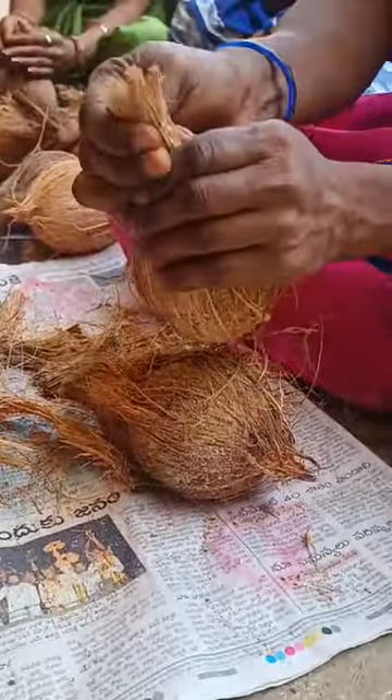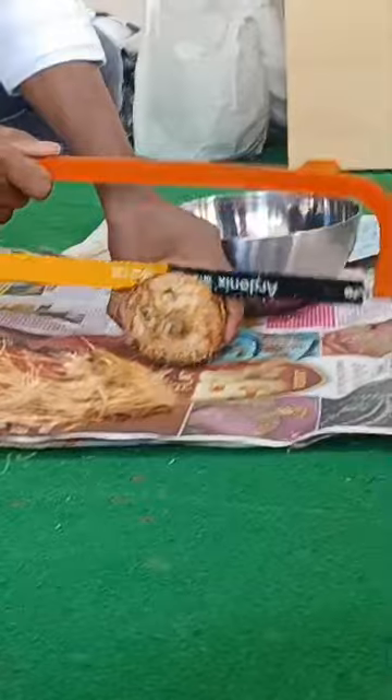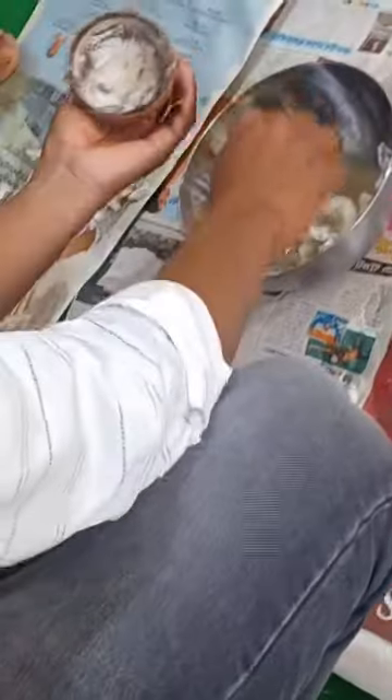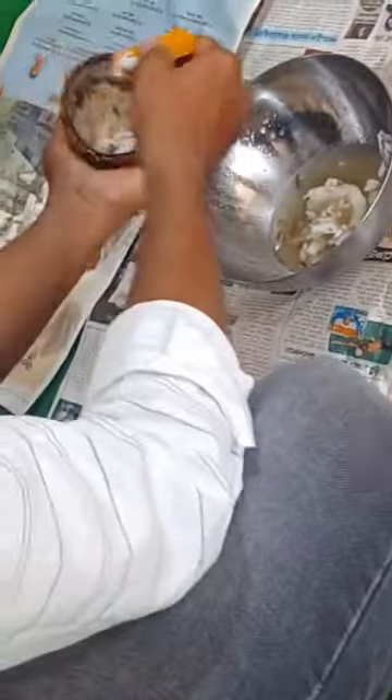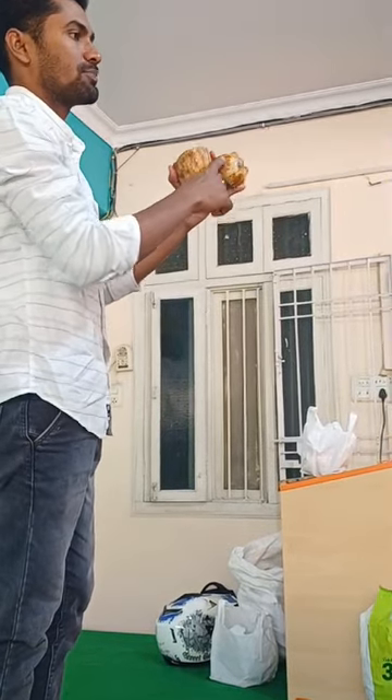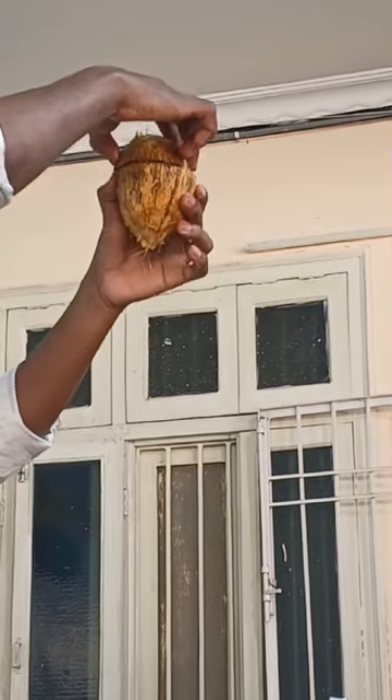First, we play coconut surgeon and extract the water. Warning: this step requires adult supervision unless you want a coconut catastrophe on your hands. Next, we harvest the yummy coconut treasure inside. Then, channeling our inner sculptor, we divide this tropical wonder into three parts.